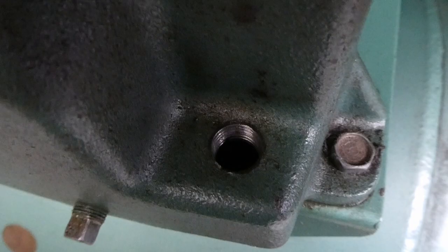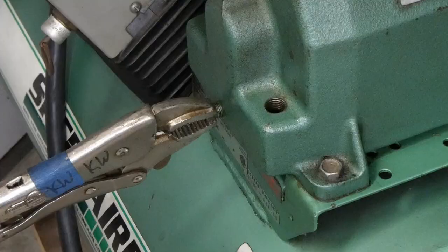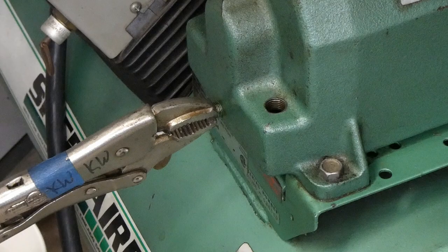I'm curious how low the oil is on this thing. I know it doesn't hold much at all, and it's been leaking. It's supposed to be filled up to the bottom of the threads there. I don't see anything — actually, I do see oil in there. It doesn't look too low.